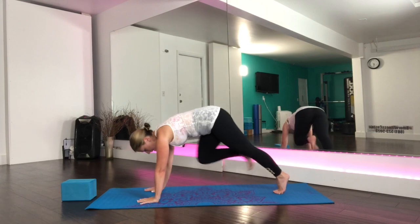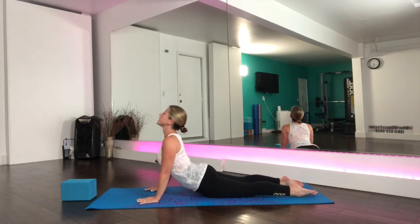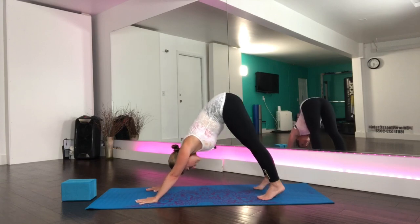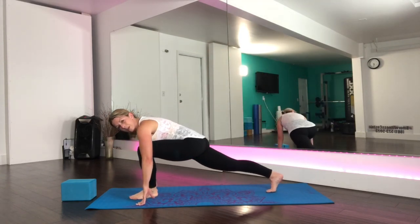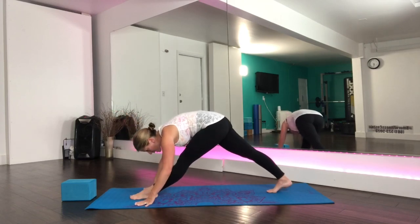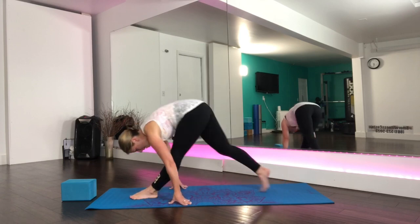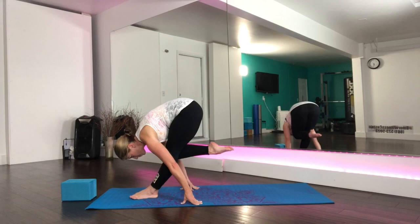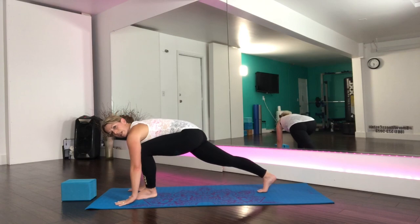Push down into your legs, push into the hands, step it back, exhale through chaturanga, inhale cobra, exhale downward facing dog. Inhale, lift up that left leg, exhale, bend and step forward, drop the hips nice and low before lifting up, reaching over that front leg. We're coming into flamingo again — choose the option that you did earlier and come up into flamingo. Push the hips down, step that leg back.